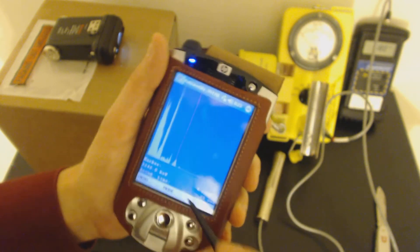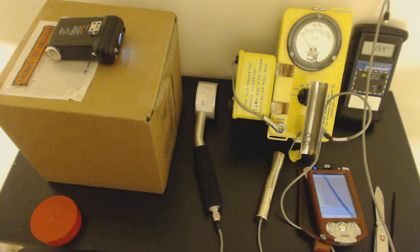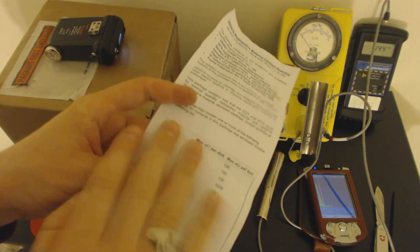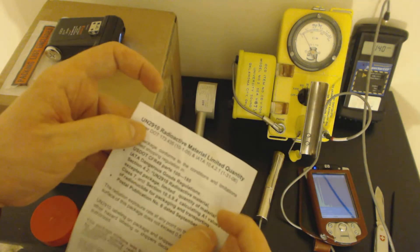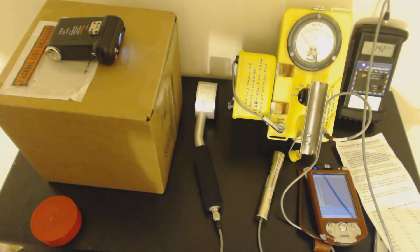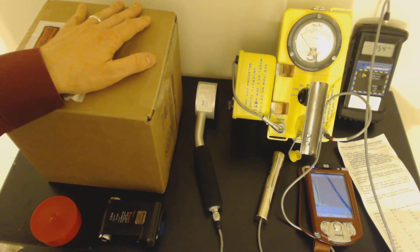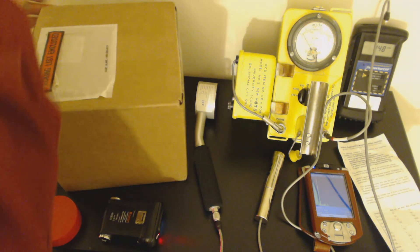Now let's pull it out of the box, now that we're pretty sure it's just harmless sodium-22. Let's consult our handy-dandy chart of what's legal. Barium-133, carbon-14 — these are things that are legal to own. Sodium-22: I can have up to 10 microcuries of it. Well, I don't have 10 microcuries, that's for sure. This I just got from Spectrum Techniques — it's a 1 microcurie, or 37 kilobequerels of sodium-22 if you live anywhere else. Let's open it up.